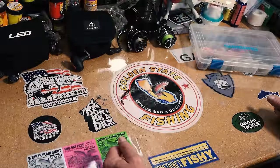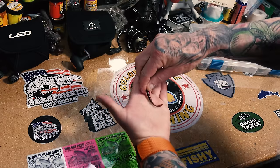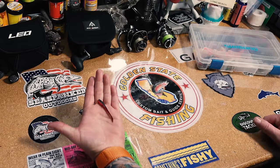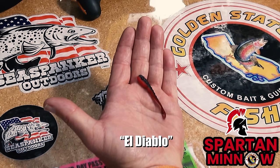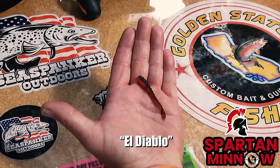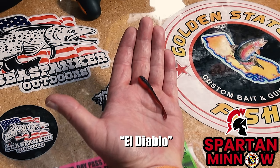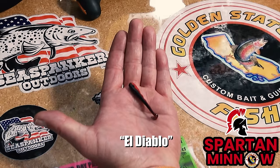Let's go to the bench and I'll show you the bait I'm using and how I'm rigging it. This is the El Diablo Spartan minnow — two and a quarter inches, red and black. This is one of our most popular baits at Golden State Fishing. It literally works everywhere from the mud hole to the Sierras. This thing is usually one of the closers — if the bite's not going great, I never open with El Diablo. I always save it, and if the fish don't want to cooperate, I whip this one out and usually get some bites.